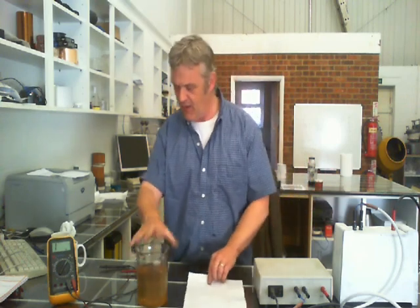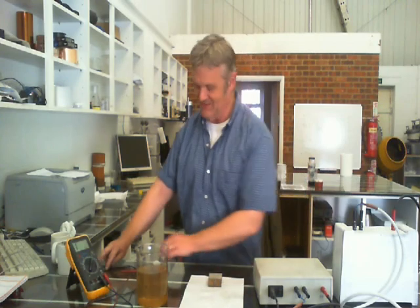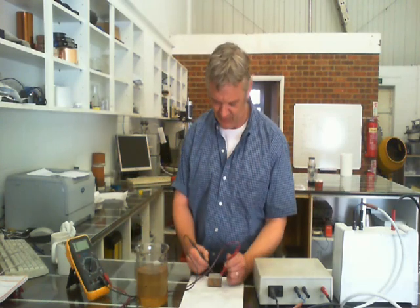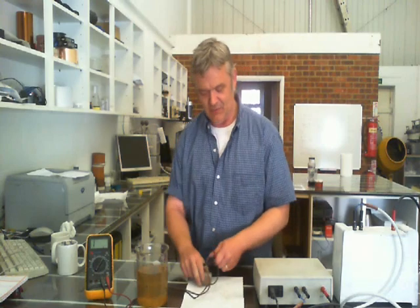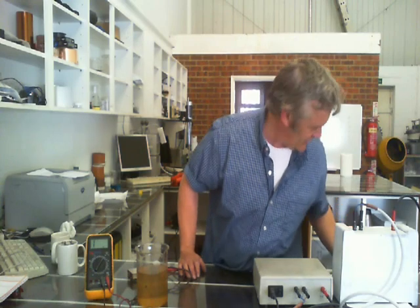Now if I take a measurement of that — I've got this on the 200 megaohm reading because I'm expecting nothing at all — and I take a measurement of that on the graphene oxide, you can see that bit of graphene oxide on the paper has no conductivity whatsoever. I've been flashing it a little bit already — I gave it five flashes — but we'll flash it a little bit more.